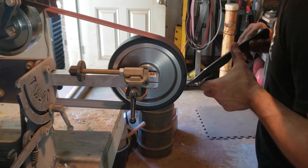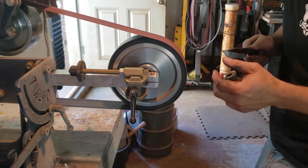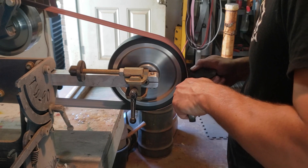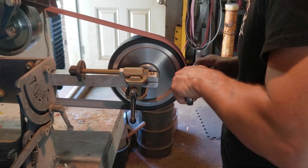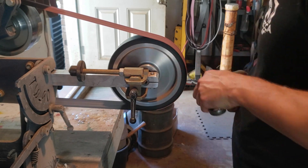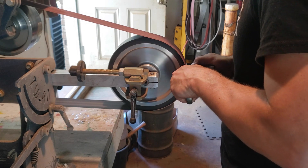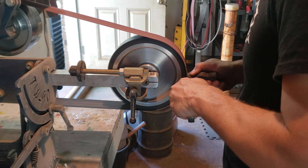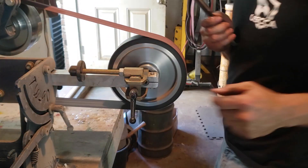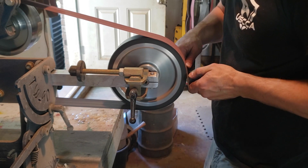I've switched belts at this point. I went from an 80 grit belt to a 120 grit belt. It may actually be a flexible ceramic 180, which I really like. If you order from Red Label Abrasives, one of my crew's new favorite belts is their flexible ceramic 180 grit belt. It's a nice thick belt — it's beautiful. It's just a lovely belt for cleaning up and getting a lot of good grind lines straight and even.